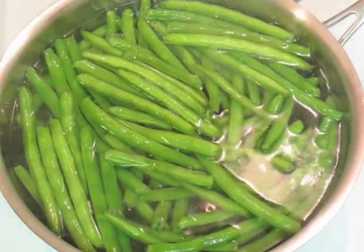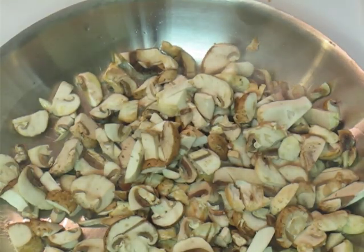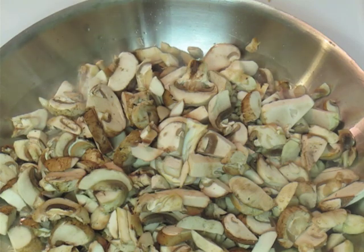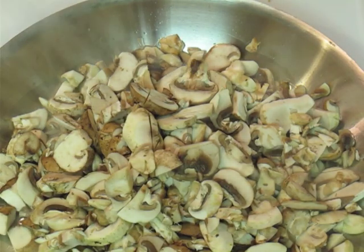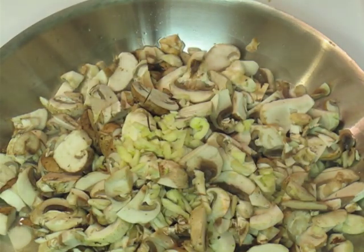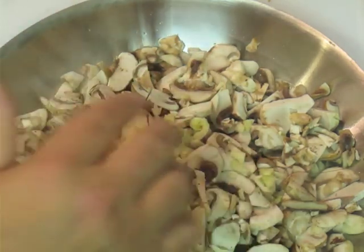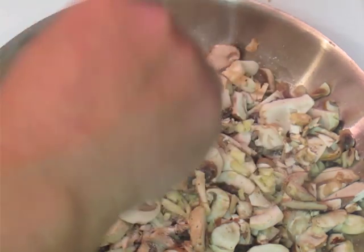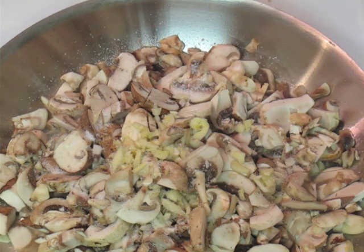Then as this is going on, we're going to go ahead and start making the mushroom yummy goodness. So in a hot pan, I have a little bit of olive oil and I'm putting in the onions, the mushrooms, and the garlic. We're going to put a little bit of salt on these and let them sweat down. They're going to emit a whole bunch of water, which is fine. We want to continue cooking these on medium to high heat until the water evaporates and everything starts to brown up just a little bit.